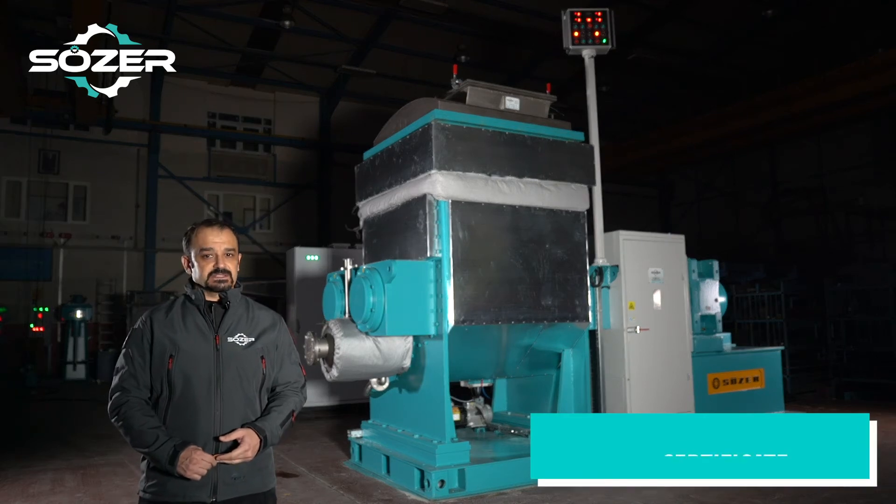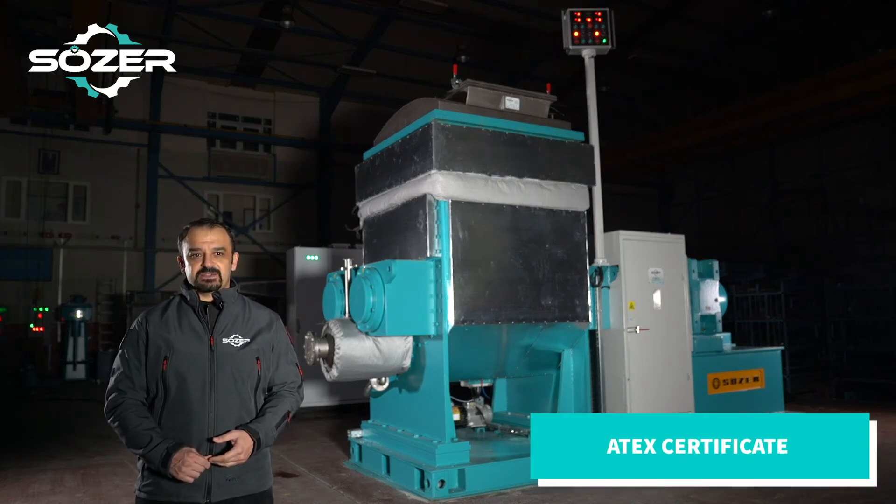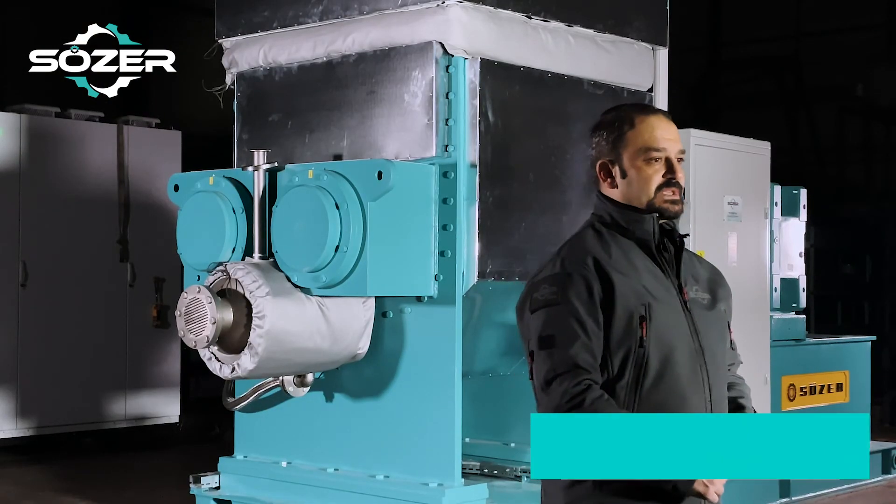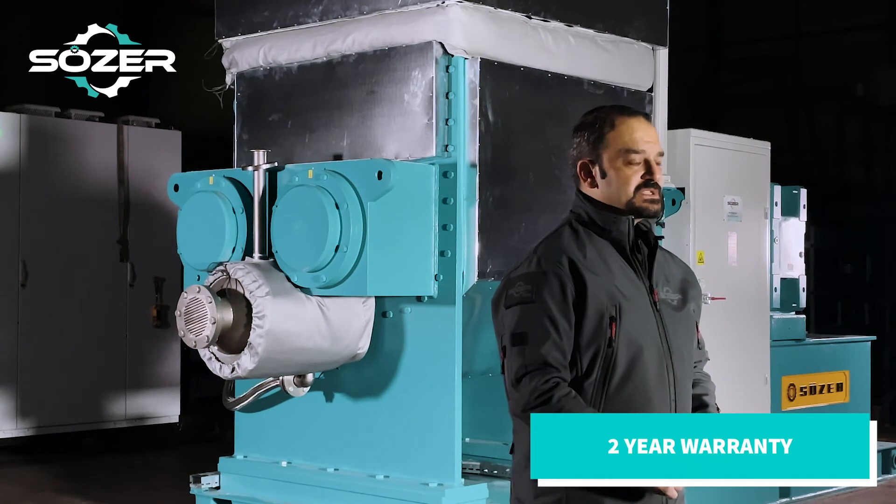Having the ATEX certification, these machines can be used in high risk flammable zones. We provide a two year warranty period for these machines, as we do for all of our machines.